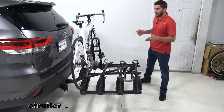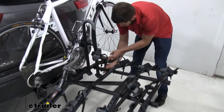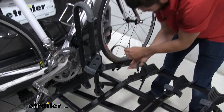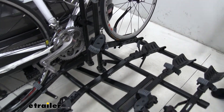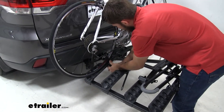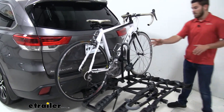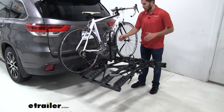Let's go ahead and take off our bike — it's going to be pretty easy to do. Just push in on the tab, push the strap out like so. You do want to start with the two wheel straps first, just because most of the balance of the bike is being held in by this down tube cradle strap.